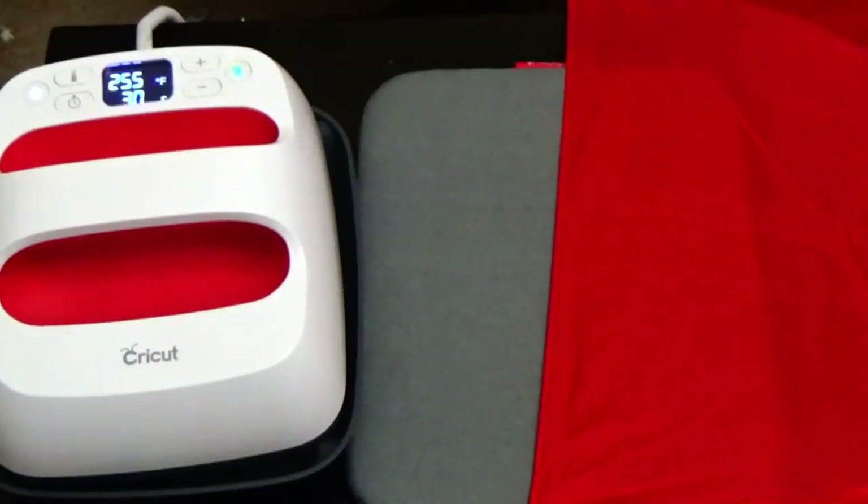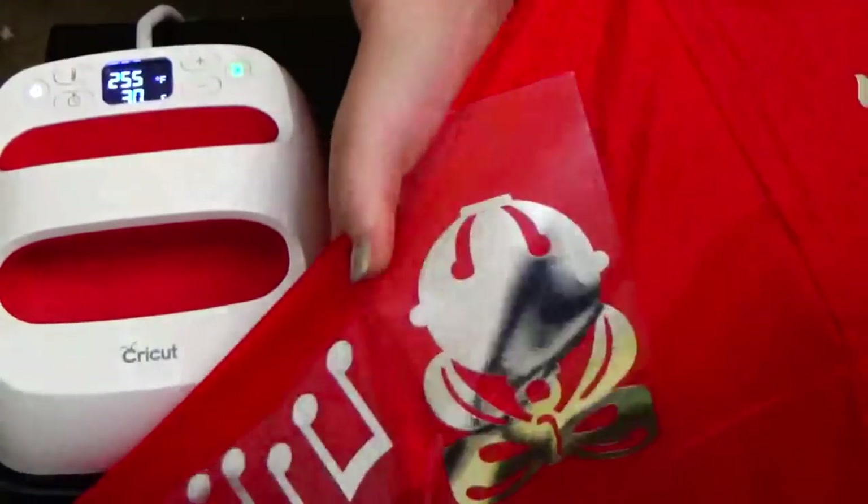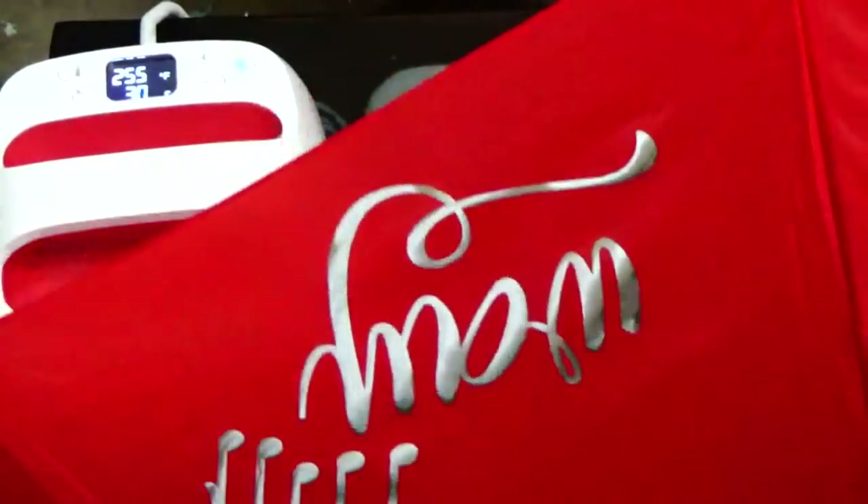Hey guys, it's April. I had a request to do iron-on on an umbrella to see if it would work, and yes, it does. I'm just going to show you guys the process. I have already been doing some, and I apologize if the umbrella bumps the camera, but it is large.